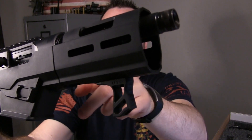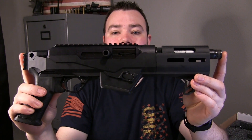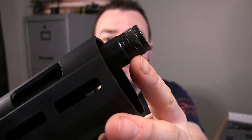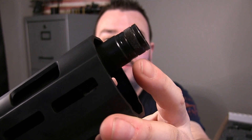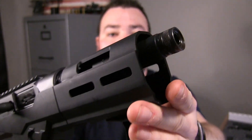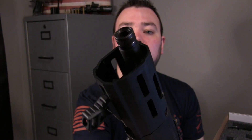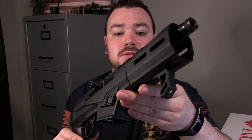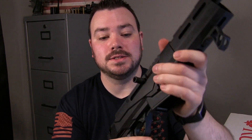The barrel length is 6.5 inches. The overall length is 16.5 inches. As you can see, the barrel is a threaded barrel. The thread pattern is 1/2 inch 28. The barrel is blued alloy steel. The receiver material is aluminum alloy. The barrel has a 1 in 10 twist.